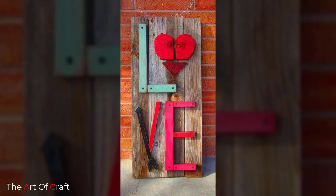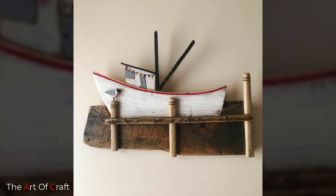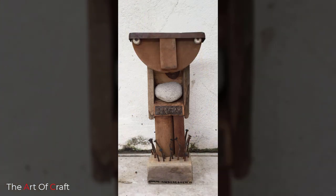Number two: use pallet wood. Even if you can't find free lumber offered anywhere, there are always free pallets that people are looking to get rid of. Several of these scrap wood projects were made with reclaimed pallet wood, and there are even more pallet wood projects to inspire you.